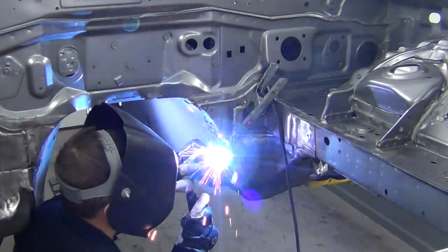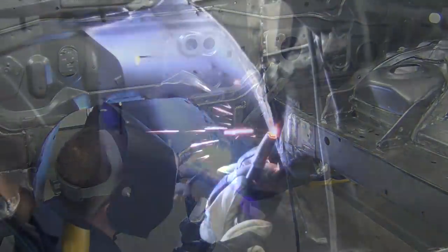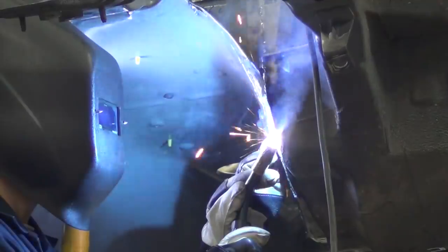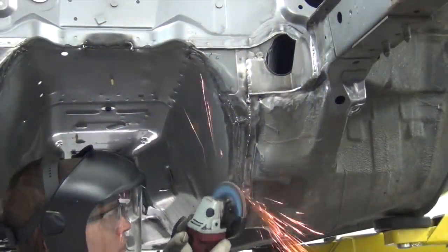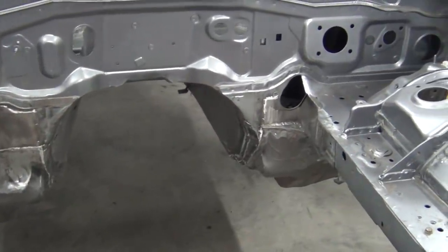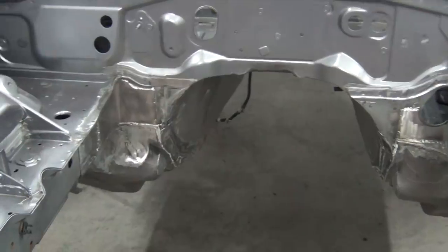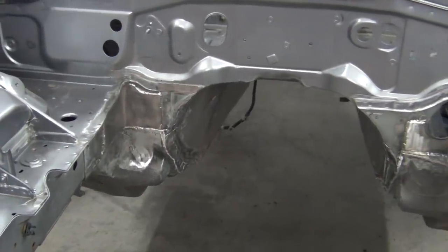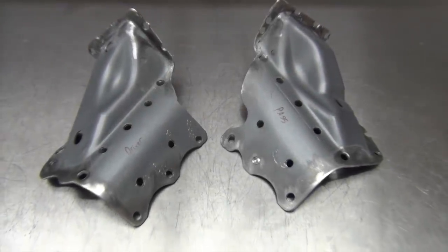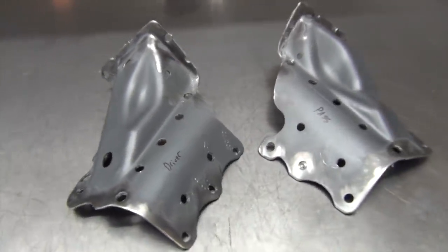Welds were made both underneath and from inside the car to make sure everything was sealed and strengthened properly. Here's a look at how the welded firewall and transmission tunnel area turned out. The last step is to weld in these firewall braces that we removed early on. Since the shape of the transmission tunnel has changed, these braces required a little tweaking here and there to get a proper fit.